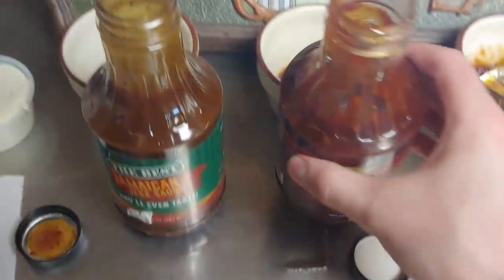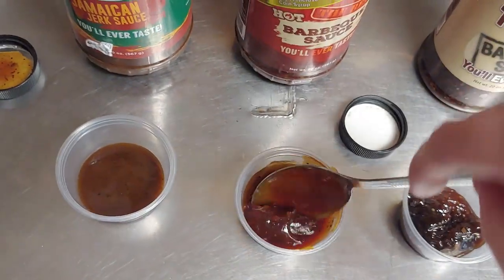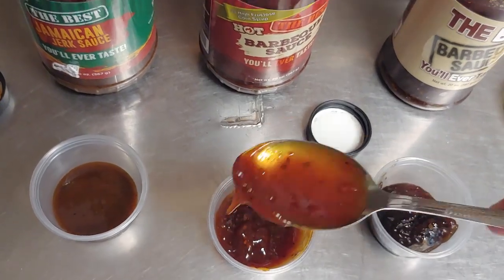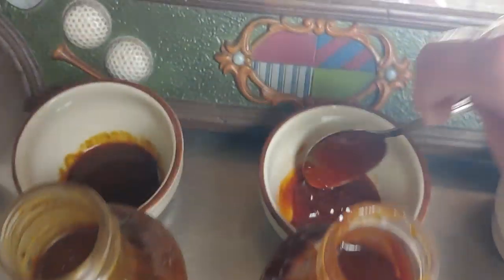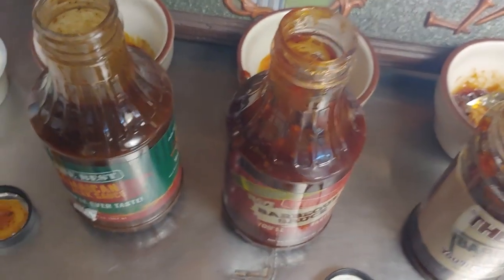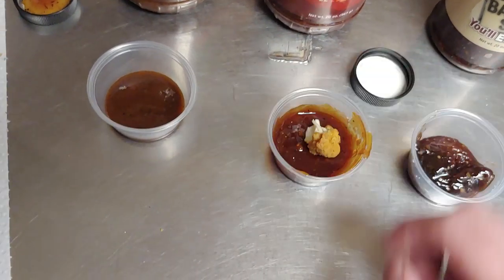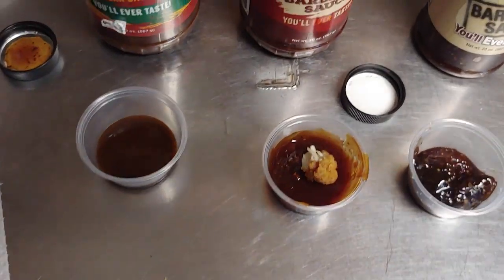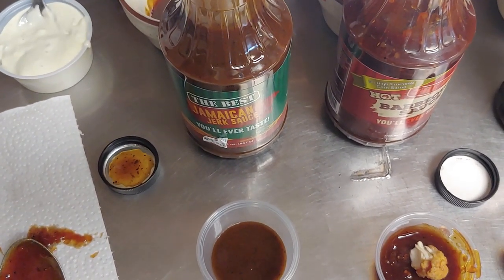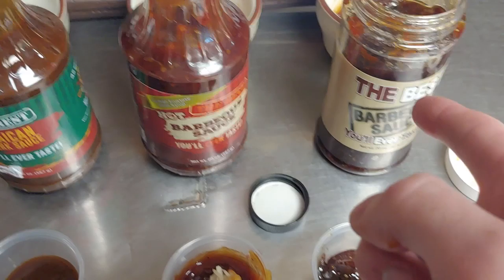Alright we'll try this hot barbecue sauce next. It's got a pretty good consistency — it looks like a normal thing of barbecue sauce, kind of like Red Hot's mixed with Sweet Baby Ray's. It's got red with chunks in it, doesn't look bad. It smells like the other sauce but with hot sauce in it, and the smell isn't bad — I like that vinegary smell. God I am all fucked up from the last one. Jack, that is not the best barbecue sauce I'll ever taste.